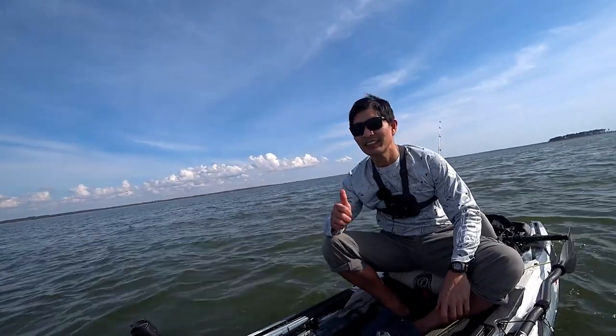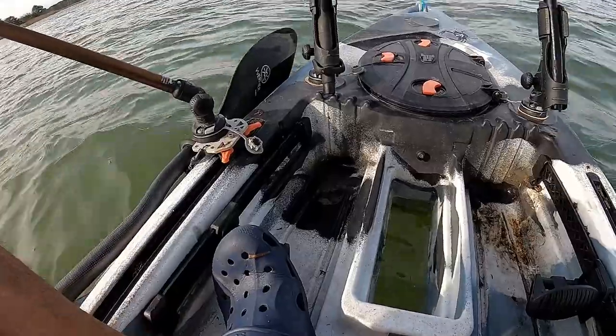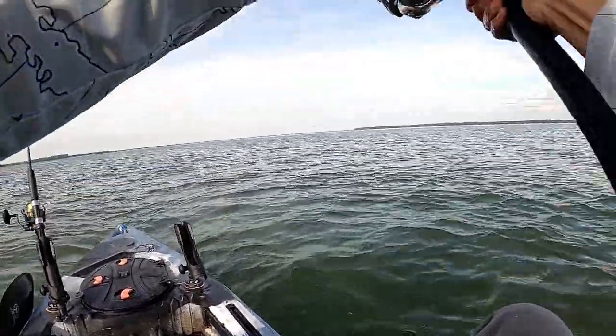Wow, that was a good catch. Definitely a good catch. All right, I think we finally caught something here. Oh yep, is it? Yeah, okay.